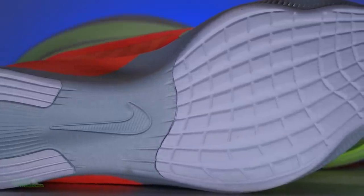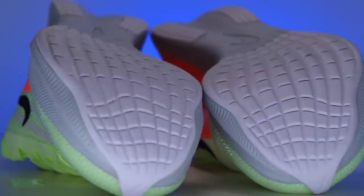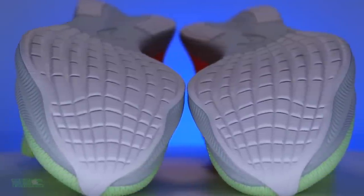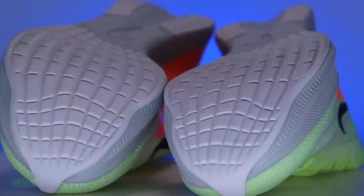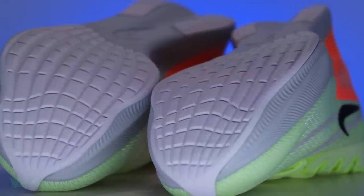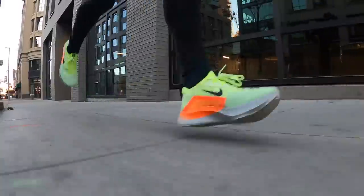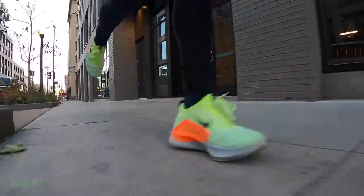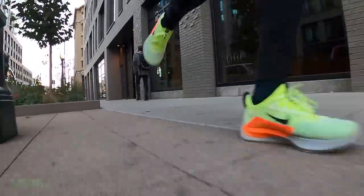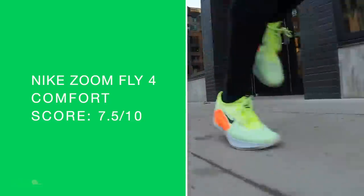If you don't feel unstable in it — I don't — but if you know your foot strike creates a little bit of instability, you got to watch your ankles a little bit: this is not the shoe for you, because it is a very narrow landing. True to size, narrow in the heel, a little narrow in the midfoot, fine in the forefoot for me. I didn't feel too scrunched in the toe box. Moving on to the comfort score: seven and a half out of 10.